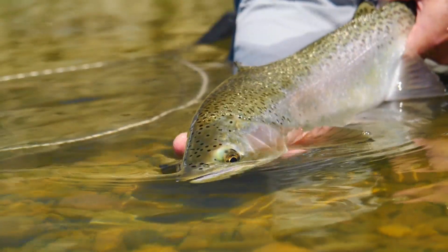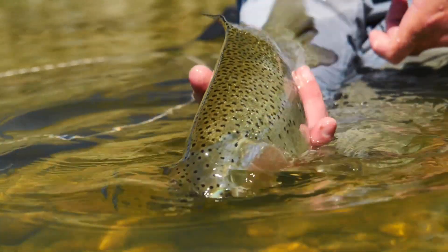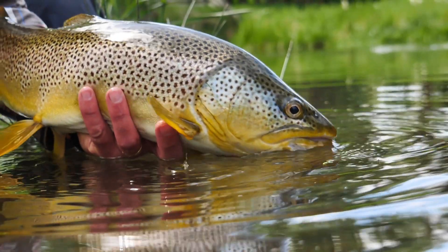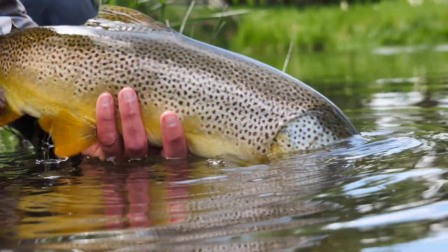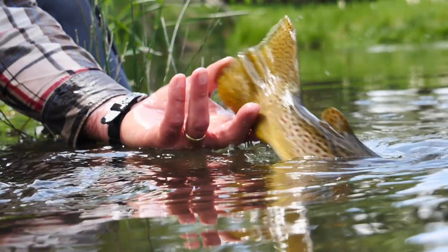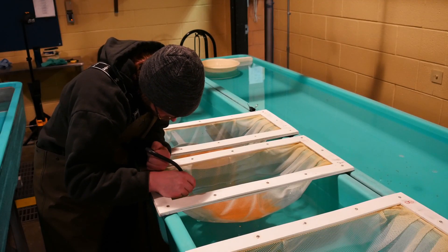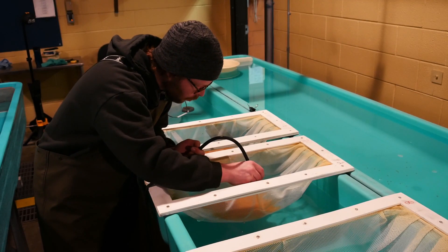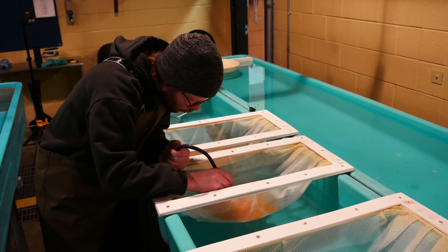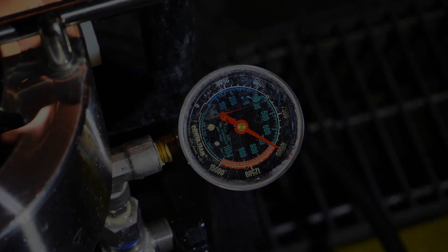Triploid trout can live longer than diploid trout, and growth in size can be substantially more than diploid trout if managers delay harvest in waters where these are stocked. The process also reduces mortality of stocked populations by elimination of post-spawning season stress, as there is no development of eggs and milt. The triploidizing process is labor intensive, requiring specific attention to detail via small batches of fertilized eggs being pressure shocked. This results in the retention of a third set of chromosomes, causing sterilization.